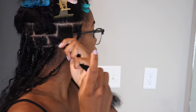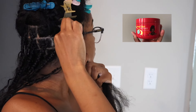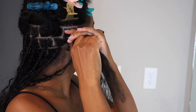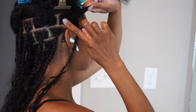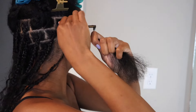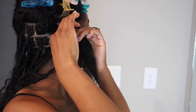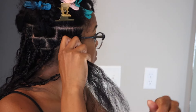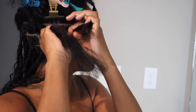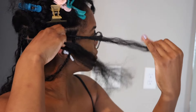I'm going to start by taking my edge control — this is the Shine and Jam Magic Fingers — and just rub that in at the base of my part. I go piece by piece and work it into each section rather than applying jam while parting, as that's too much product on my scalp. Then I start braiding my hair as if I'm just doing a regular three-strand plait.